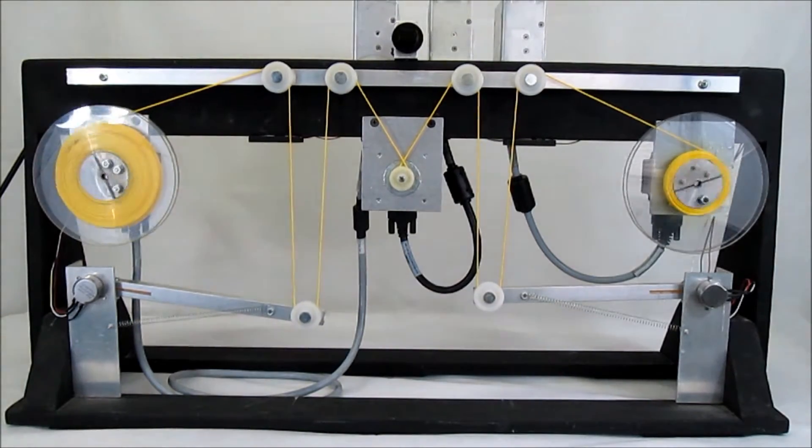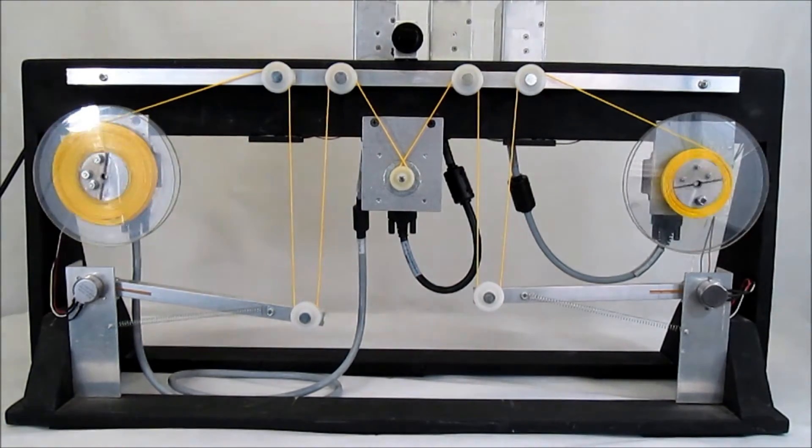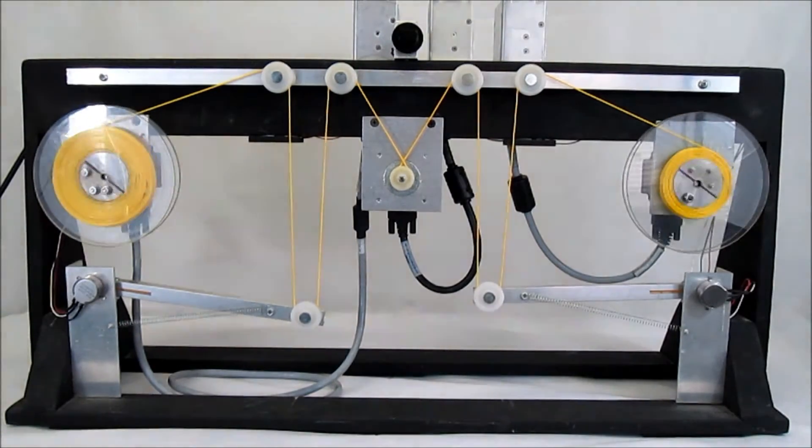Here's another video example showcasing how our motors and controllers are able to work together for manufacturing and automation type applications. What we have here are three of our silver dust controllers and three of our motors communicating via CANopen to coordinate the simultaneous winding of one spool while the unwinding of the other one.